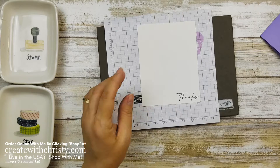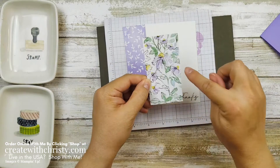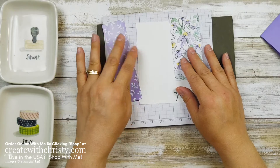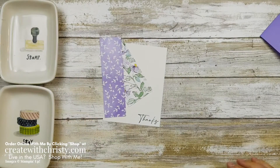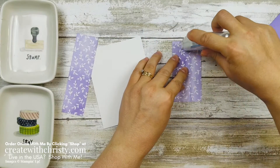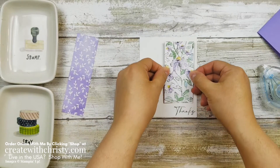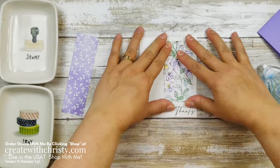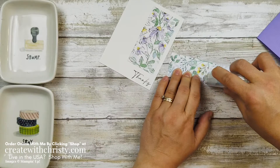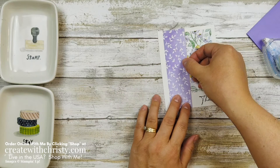Now grab two pieces of the DSP. This one is one and a half by five and a quarter, and this one is two inches by four. This is the same sheet of paper — I'm just using both sides. I love it when I can do that. Let's go ahead and attach this one. A lot of times when it's this narrow of a strip, I go ahead and put adhesive all the way across, with just a couple little ones on the sides. Make sure the flowers are going upright, and we'll put it right about here. Then I'll show you a beautiful new ribbon — it's not in the suite, but it will be available in the new catalog.